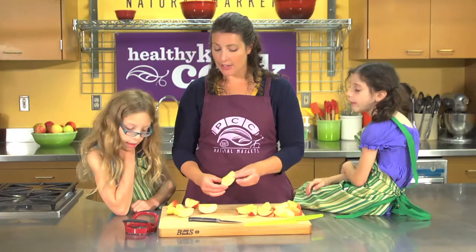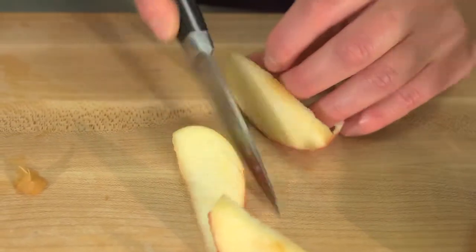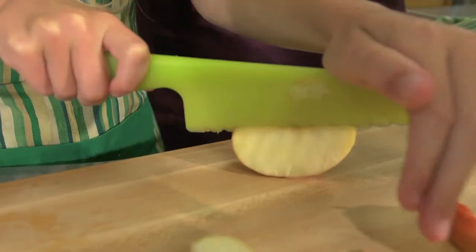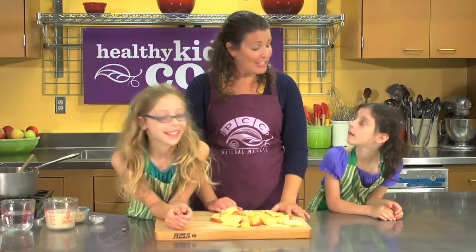These apple slices are a little thick, so we're going to cut them in half this way. Our apples are all sliced and ready to go.